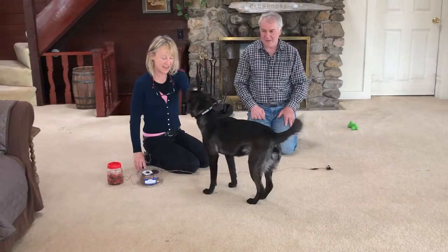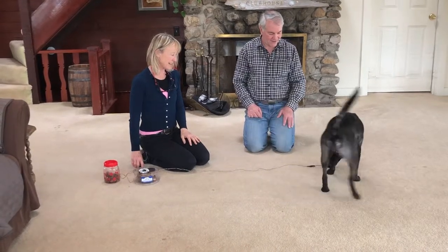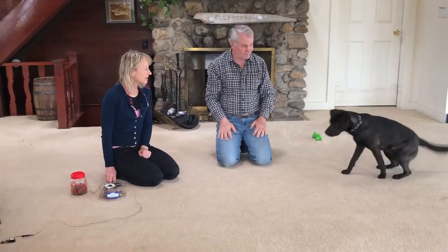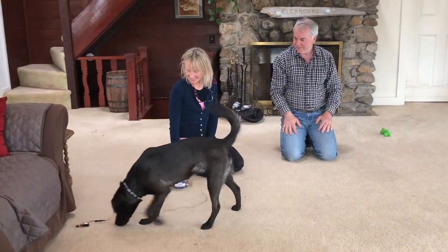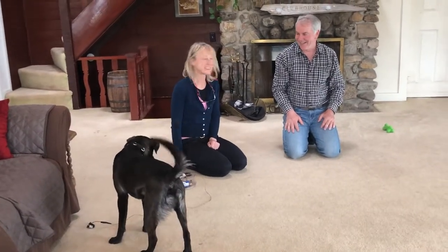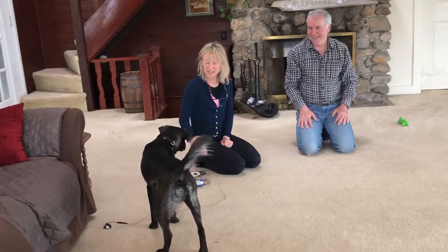Yes, yeah, ready? Good boy! Good, we'll do one more. Ready? Good job! He picks up so quickly, he's such a smart boy. Such a smart boy. Come here buddy.